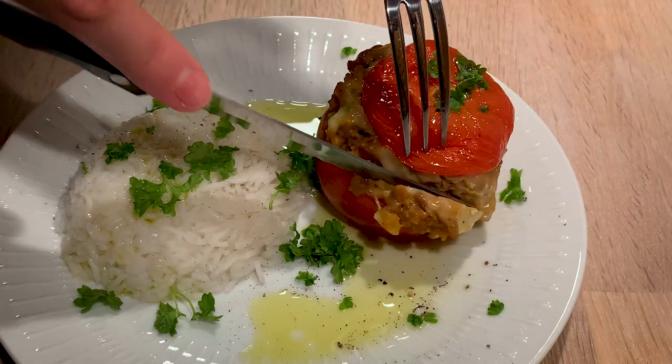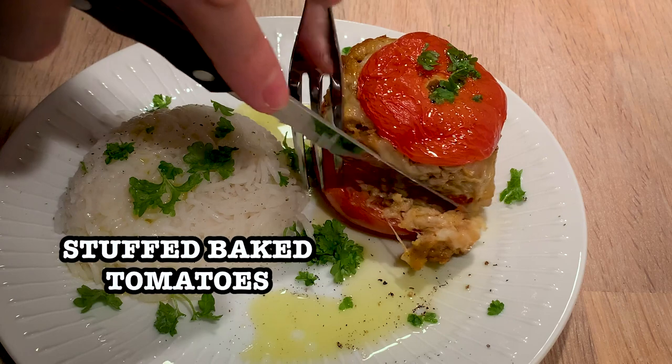Hi and welcome to MTB Cooking. Today we share with you how to make stuffed tomatoes.